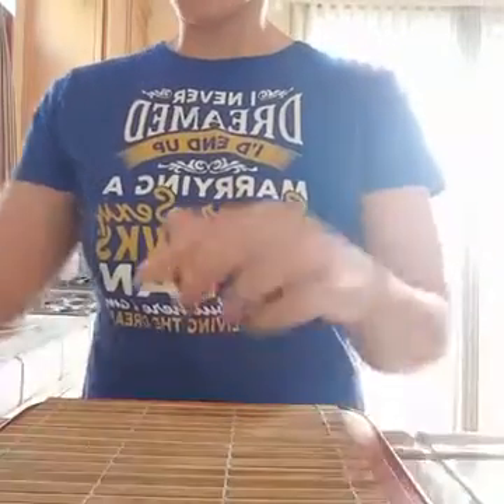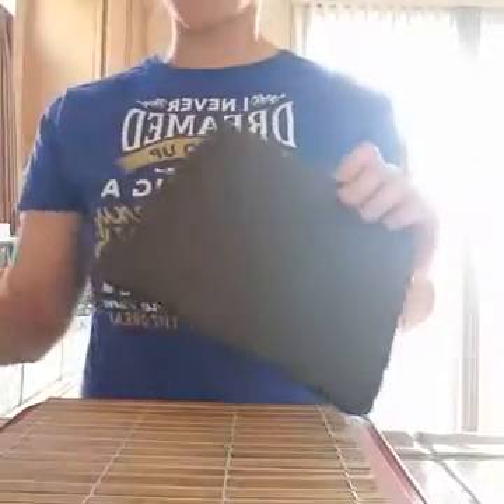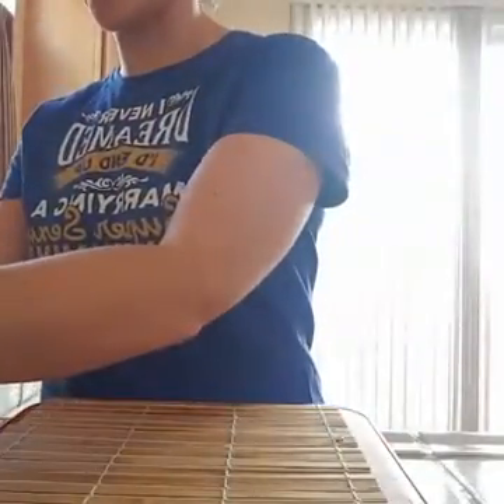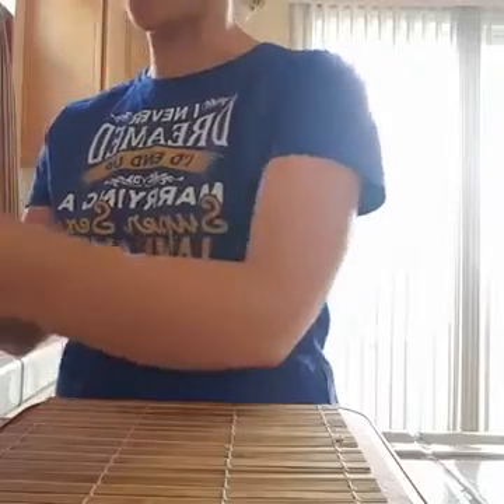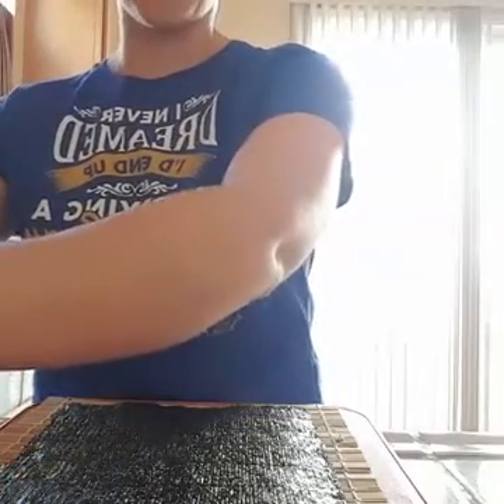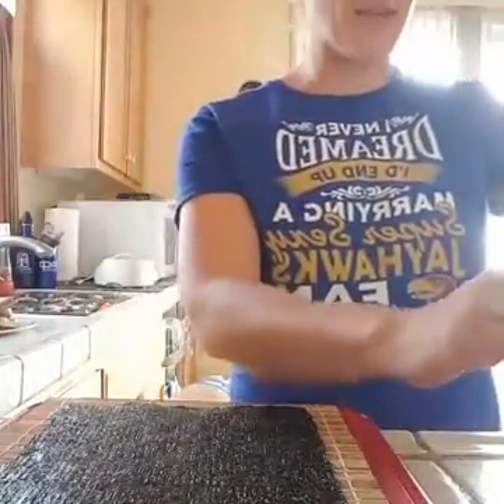I already made one roll to test it out, so I know it works. I'm going to move the phone so you can see what I'm doing on the mat. We bought nori — these are the nori sheets. You put it down with the rough side up, so we're placing a sheet here with the rougher side up.